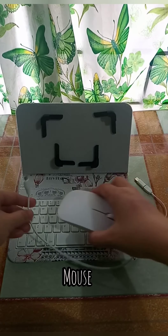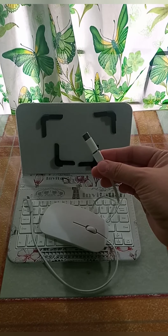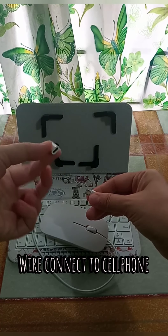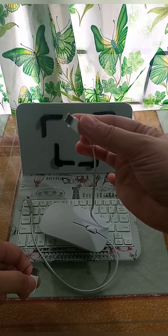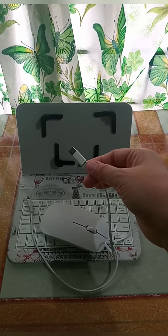Ito po ang mouse. Wire connected to cell phone — yung nasa left side for Vivo, yung sa kanan for Oppo and other cell phones. I-connect lang po.